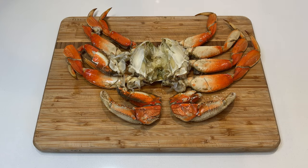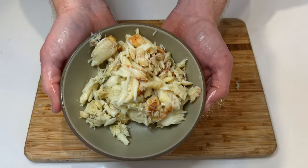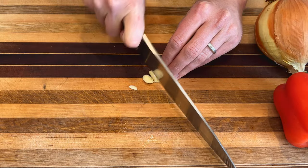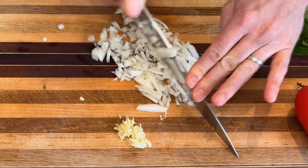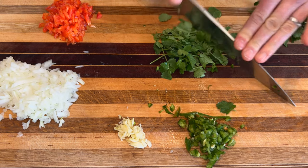If you're starting with crab in a shell, you'll need to pick your crab meat from the legs and body. This takes a little while, but I promise it's worth the effort. Once you have your crab meat ready, mince up your garlic, onion, bell pepper, jalapeno, and most of the cilantro leaves, preserving a few leaves for garnish.